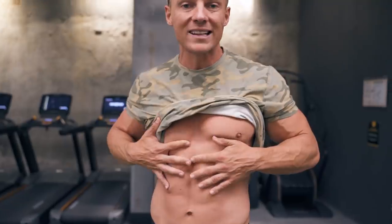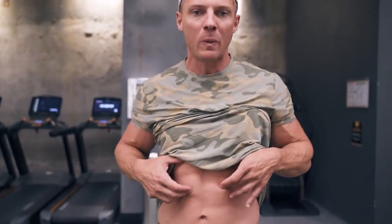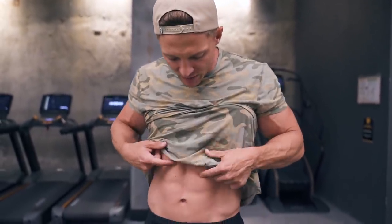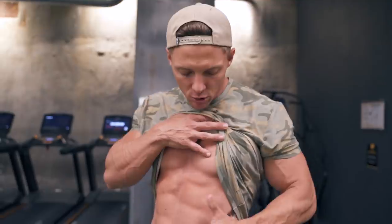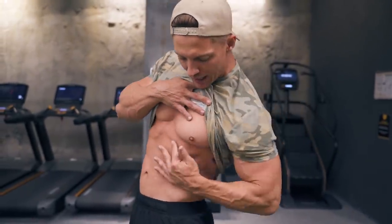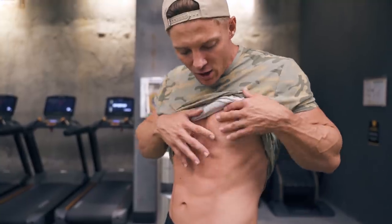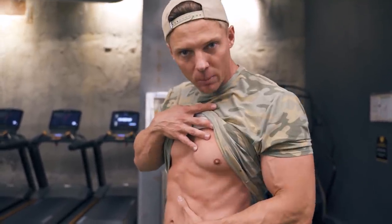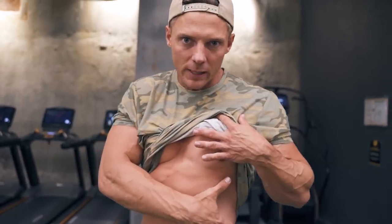From there we have our rectus abdominis, which is really what creates our six pack. In between here, we have tendons that connect all that sheath. And then underneath that, we have our internal obliques, which actually run the opposite direction. External obliques run in towards our midline; our internal obliques run the opposite way.